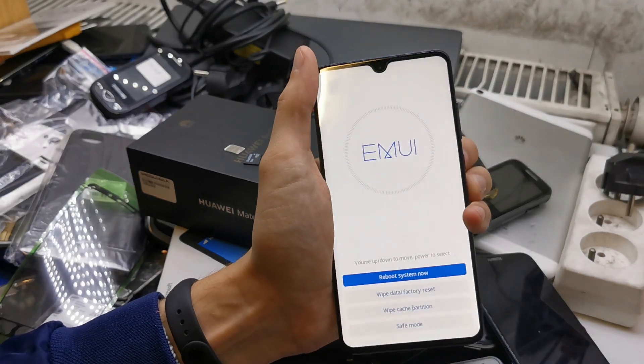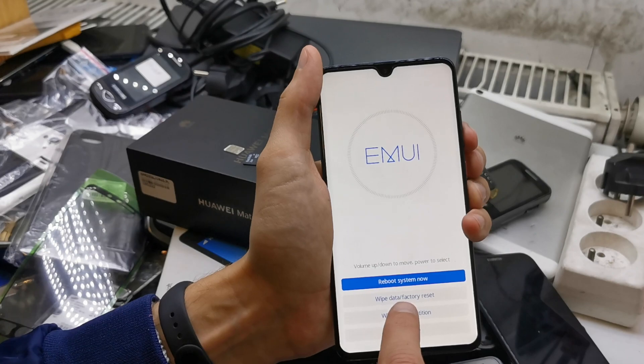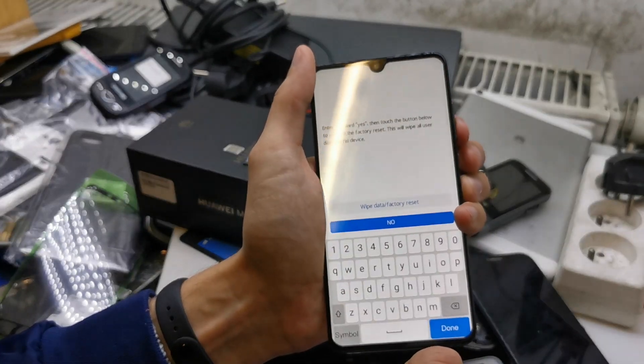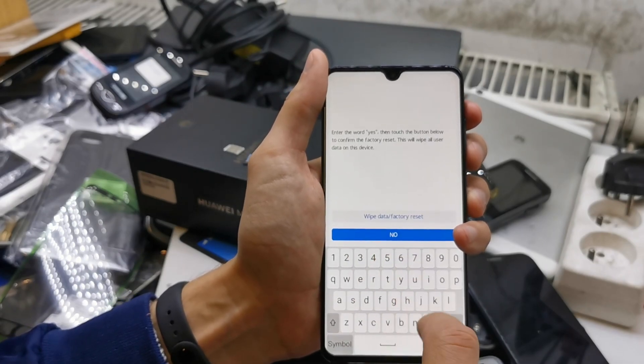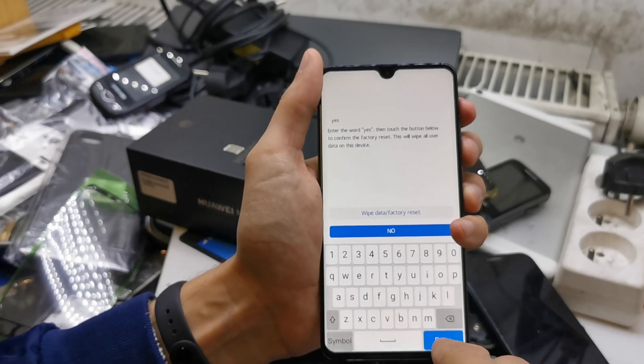Okay, release both keys. We need to select wipe data factory reset. Press Volume Down and Power button to accept, then Volume Up to enter the word 'yes' — so we're gonna confirm yes.